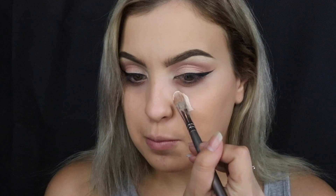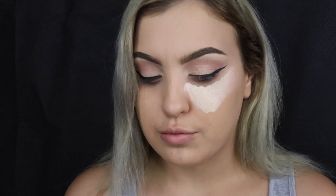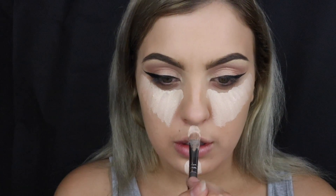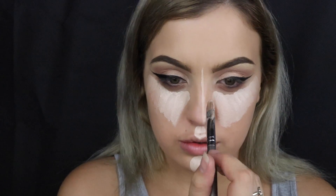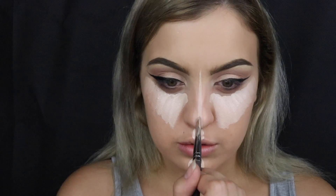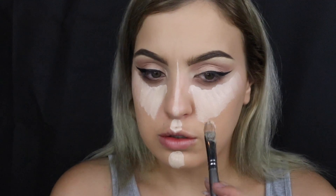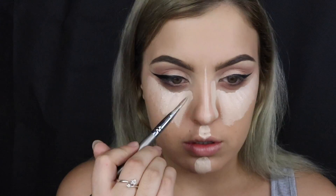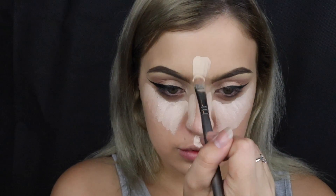I'm taking the same Birkin shade and running it along my lower lash line as well. Then I'll be concealing under my eyes with the MAC Pro Longwear Concealer in NW15, and also putting that on my chin, Cupid's bow, down the centre of my nose, on the sides of my nose, under my cheekbones, and on my forehead. This is almost like creating a stencil for the contour shade that we're going to put on afterwards.